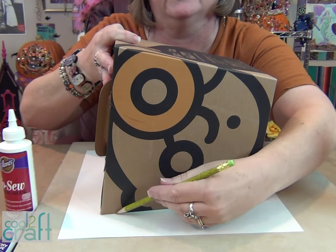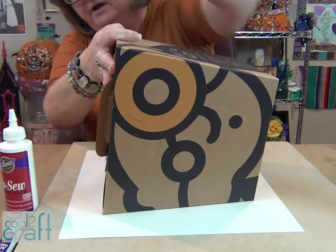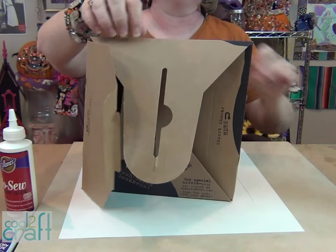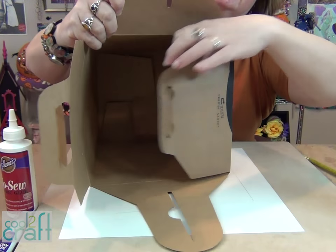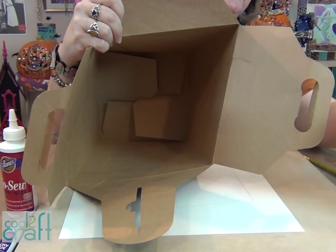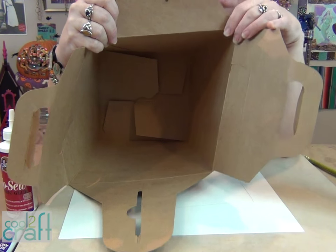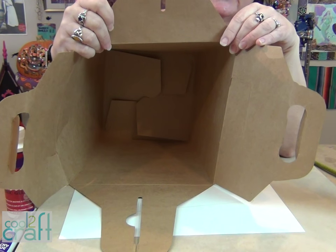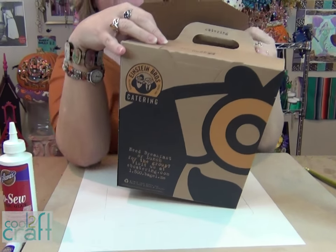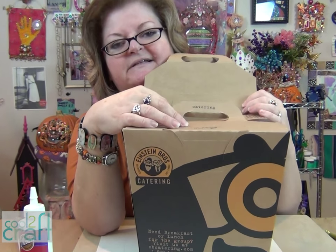Draw around the sides right up to the top edge, cut it out, then give each side a good smooth thin coat of original tacky glue. Lay your felt in and let it dry.